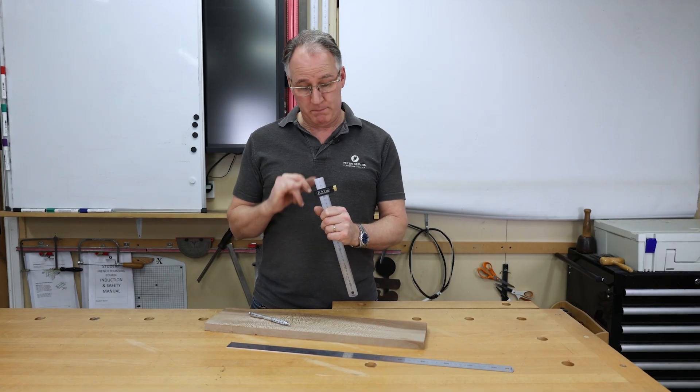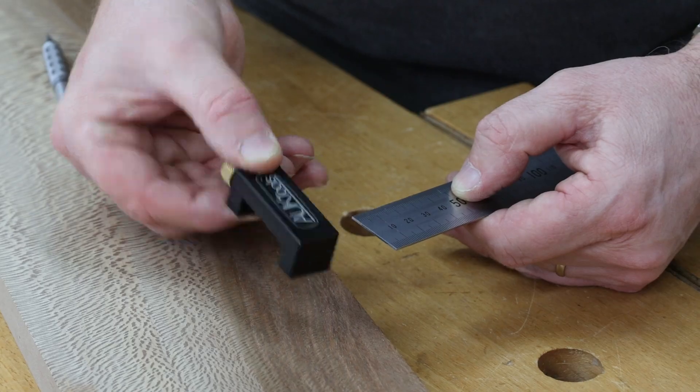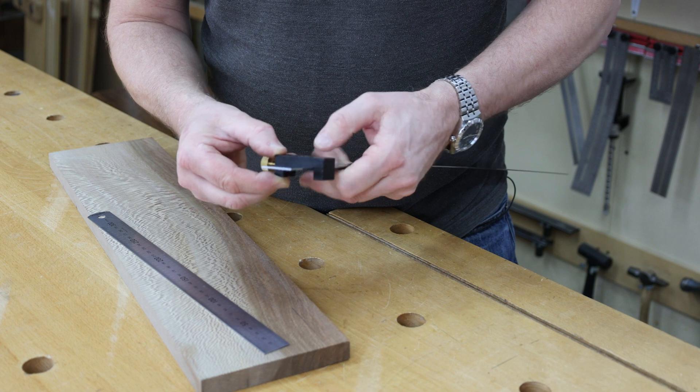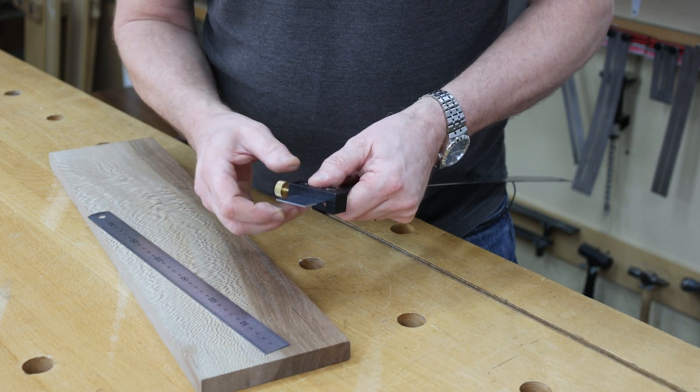Our AUK rule stop can be fixed onto a rule anything between 22mm wide up to 30mm wide. Fantastic for consistent setting out.